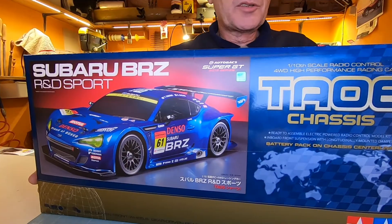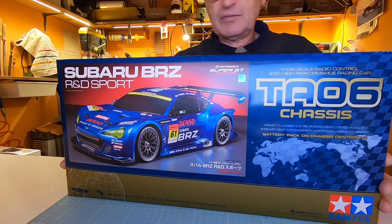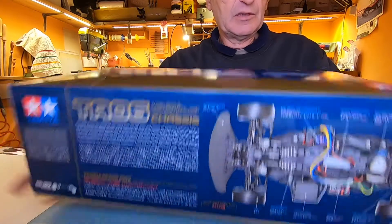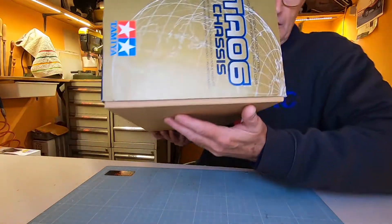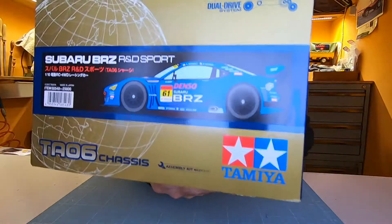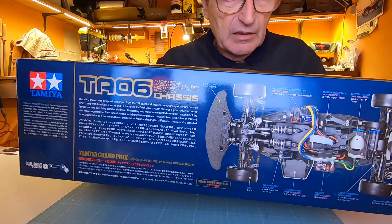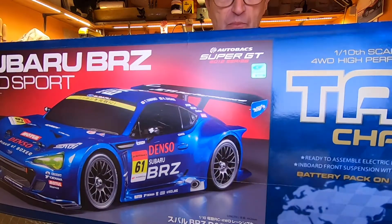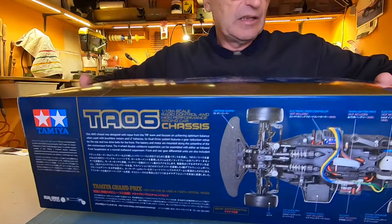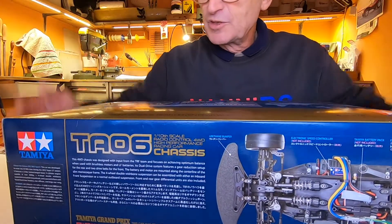Today a new unboxing, a new model, a new adventure. This is a kind of chassis I have never made before. This is the box — very nice box art, as usual for Tamiya. By this side there's nothing, and now we start to see what's inside.